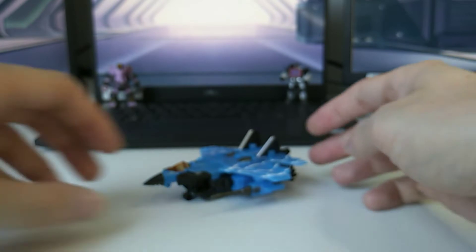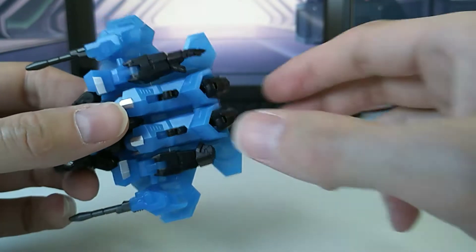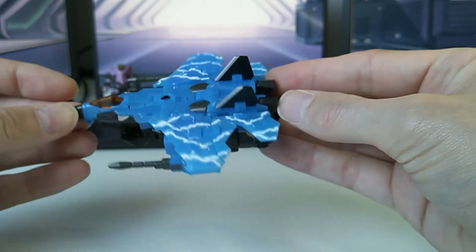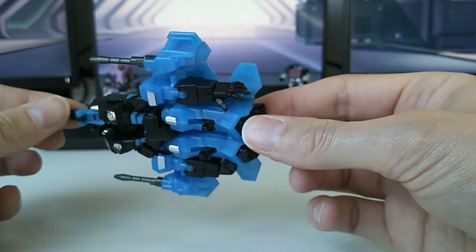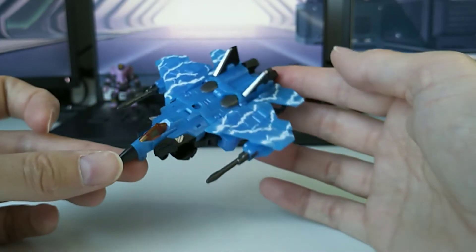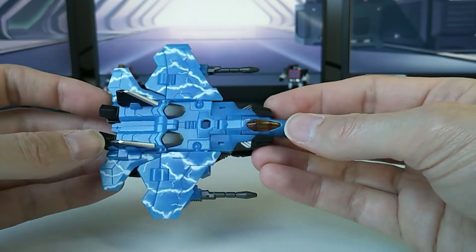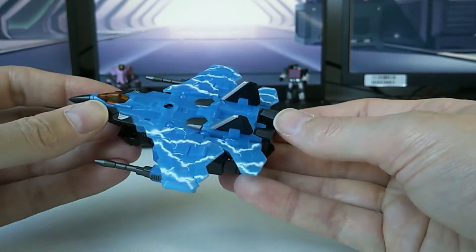I've got a fist and an open hand on there right now. You can just transform him with whatever hand is on there because they just sit at the bottom — I don't even think it's that noticeable unless you're really looking at it. The mold is obviously quite a few years old already, but still holds up very well, even to the point where I'm excited to get more of them. I don't need all of them, but I'm definitely excited about this one.